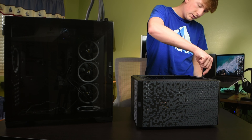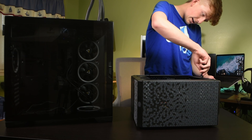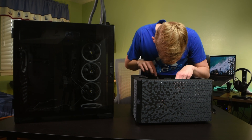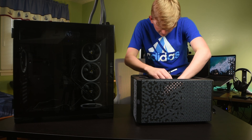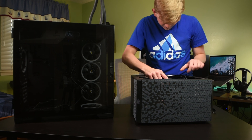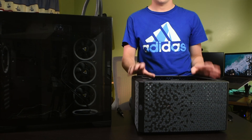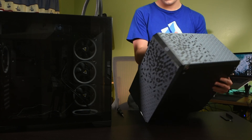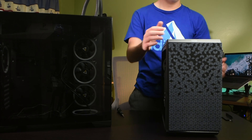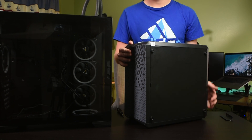Now I'm just going to unscrew the bracket here and take that out. You may have to click a little pin to actually release your graphics card. Here it is. With the GPU out, I'm actually just going to tip this up right here.